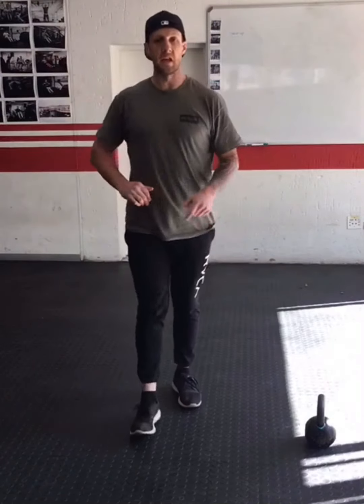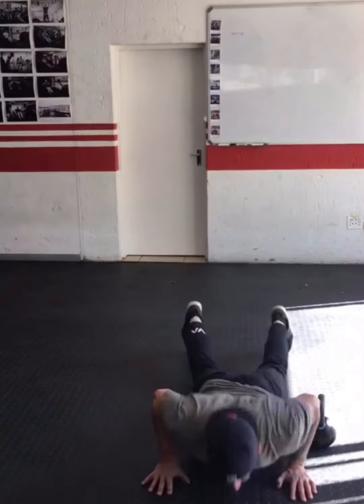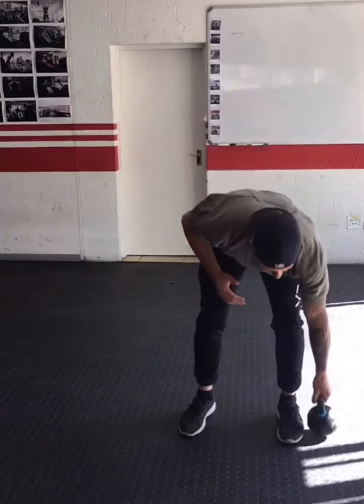Instead of a jump we added the deadlifting. Make sure good deadlift form, staying square as possible through your hips and shoulders, driving the hips as quick as possible, then jump.